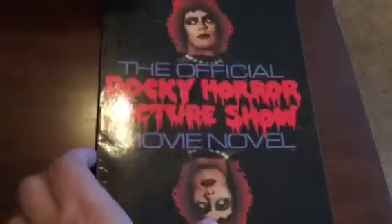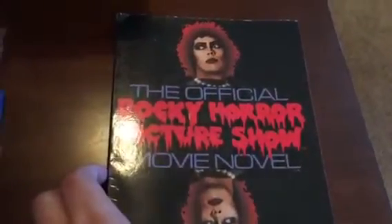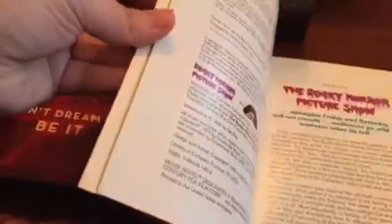I love this film, and you'll be able to tell from this — the official Rocky Horror Picture Show movie novel. In it you have all the different scenes, the lyrics, and kind of what's going on throughout each scene. I think this actually came out when the original movie did. It's just something completely different that I had found, and I don't have anything else like it. I hope y'all enjoyed it, and thank y'all for watching.